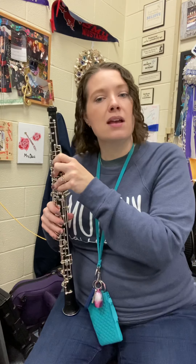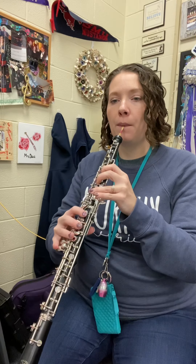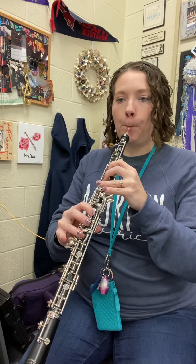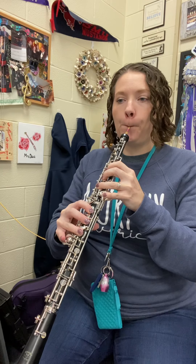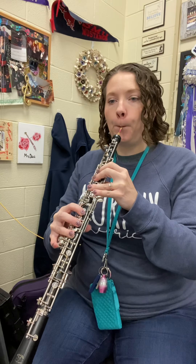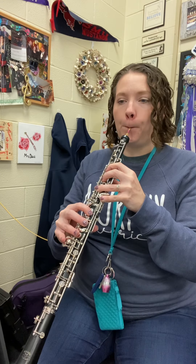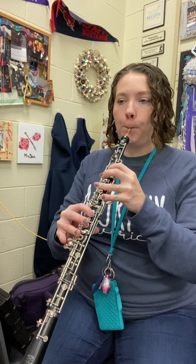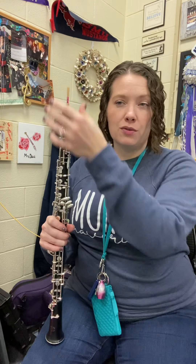So I'm going to go ahead and play line A. If you feel ready to join me, let's try it. One, two. All right. Again, I know some of those new notes and skips might still be new, so that's another reason why I slowed it down for you. Keep practicing with those notes, okay?